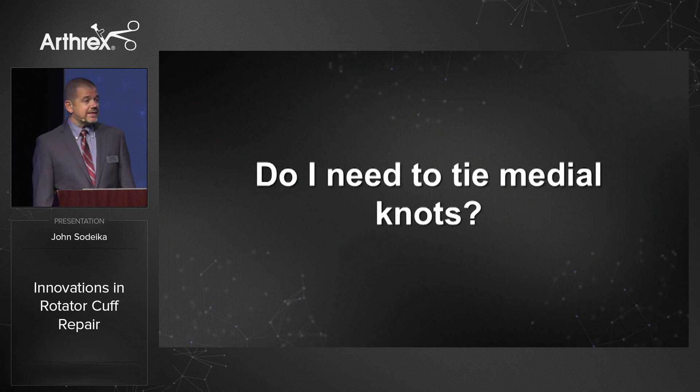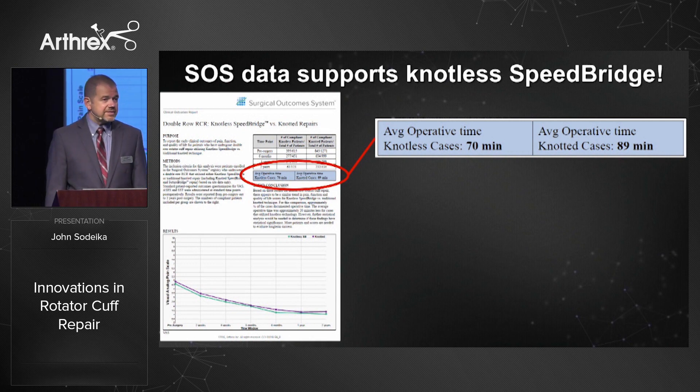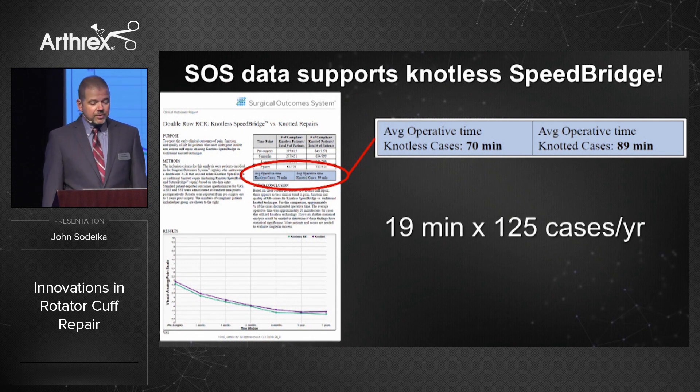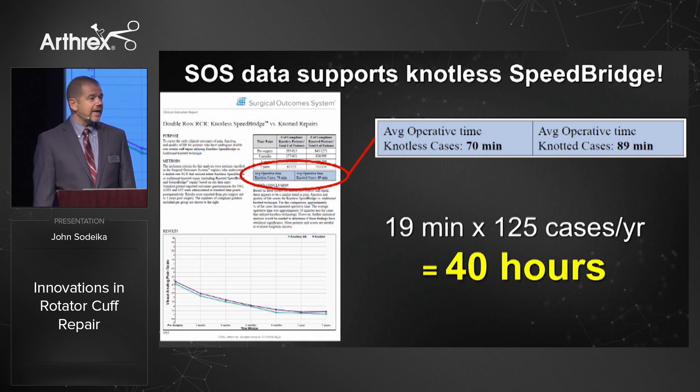A common question: do I need to tie medial knots for my double row cuff repairs? Peter Millett is going to talk about his strong preference for totally knotless speed bridge repairs. Our SOS data supports knotless speed bridge — it shows that the outcomes are basically the same, with no statistically significant differences between knot and knotless techniques. But one thing that is dramatic is the time savings: 19 minutes. For a surgeon doing 125 double row cuff cases a year, that 19 minutes can translate to 40 hours. So I ask you to consider this.